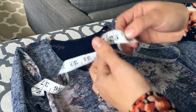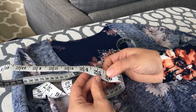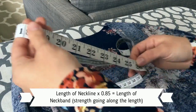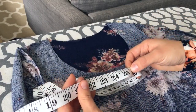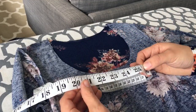What you would do is take this measurement — so I would take 25 and three quarters, which is 25.75, and multiply that by 0.85. That's going to give you 85% of this length. Whatever that comes out to is the length in inches — since I measured in inches — that you are going to be cutting your neckband.